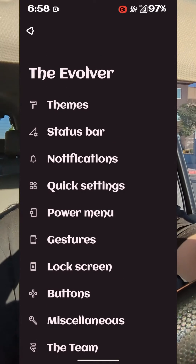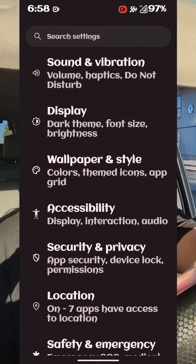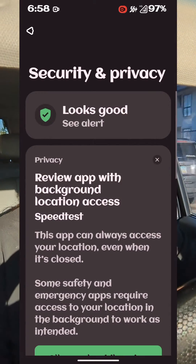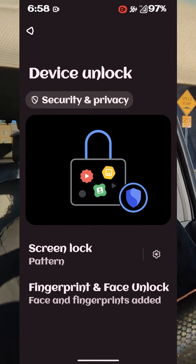Weird thing though — my Pixel 5 also has the very same ROM on it. And the Pixel 5, for some reason, RCS is just not working. But on the Pixel 6a, RCS is working. So that's just really weird.